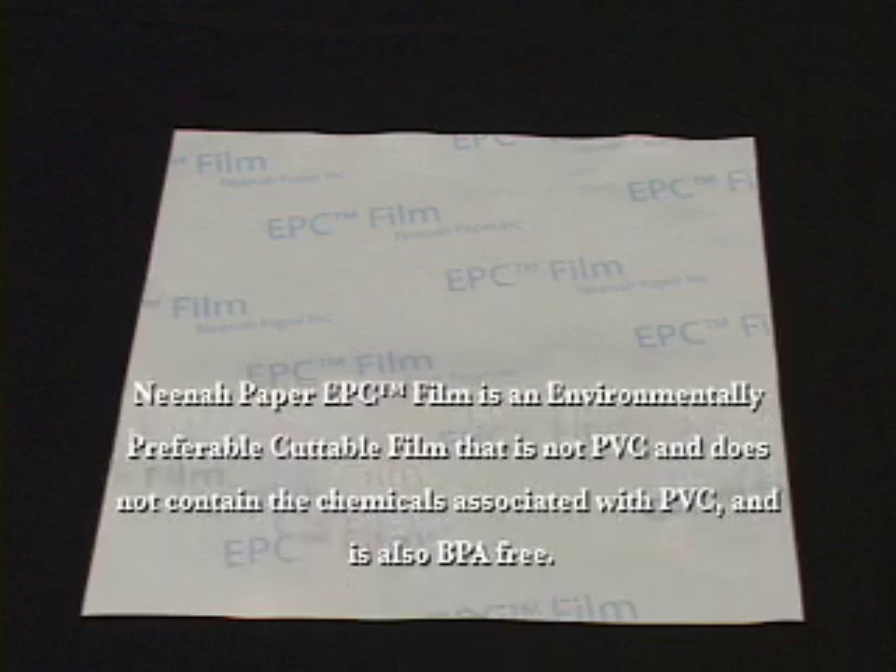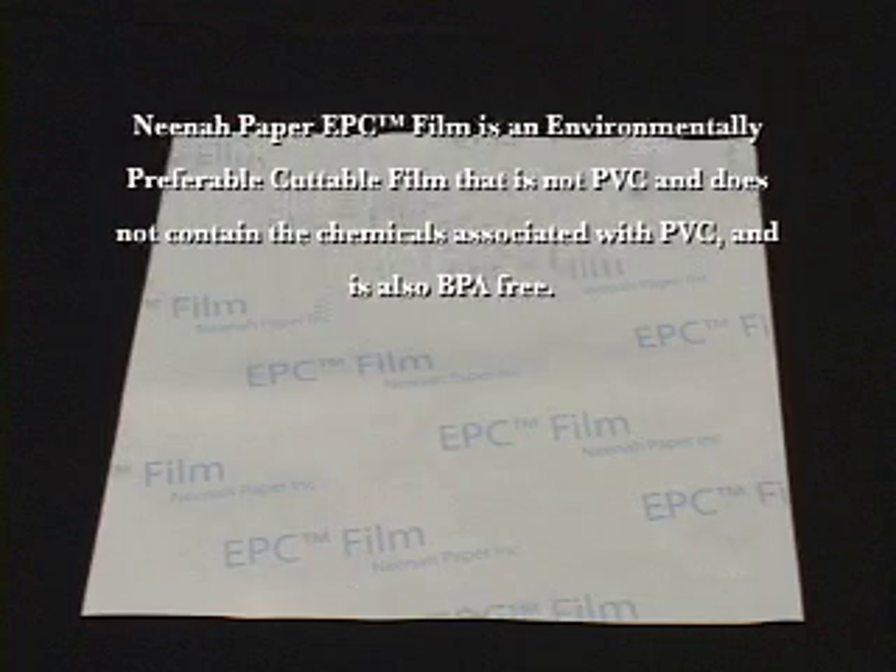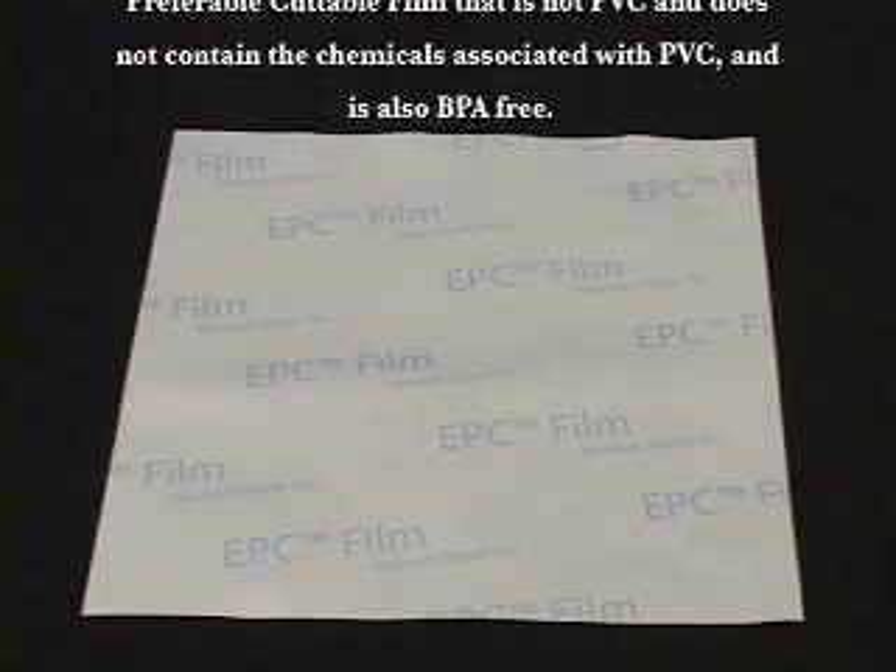EPC film is an environmentally preferable cuttable film that is not PVC and does not contain the chemicals associated with PVC. It is also BPA-free.